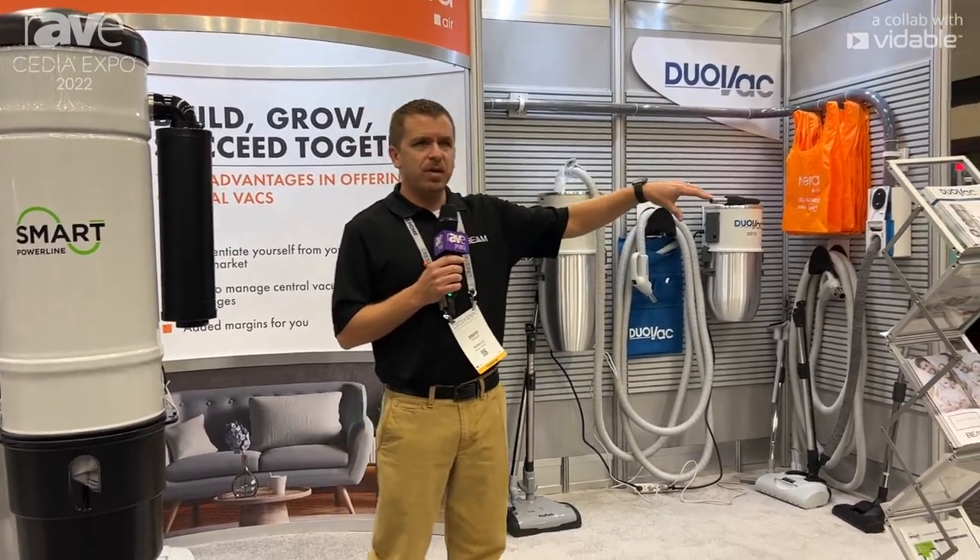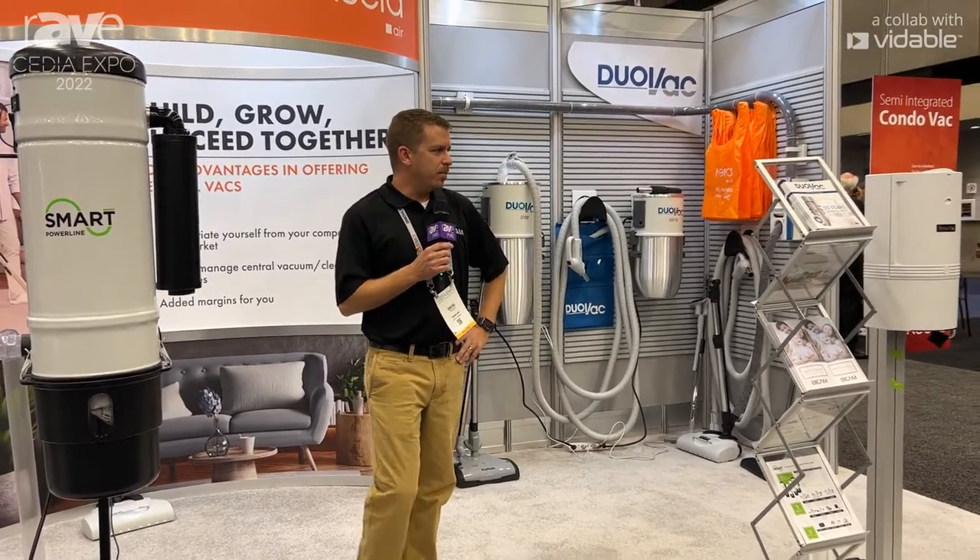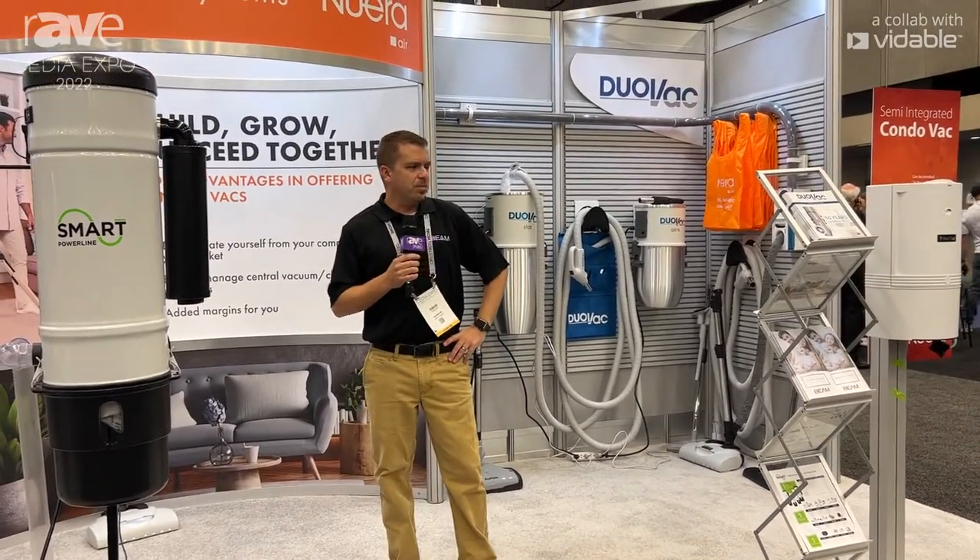Right here I have the Condo Vac. We make this in Palm City, Florida. It is a polycarbonate body, similar to most central vacuums, but it has a disposable bag inside of it.